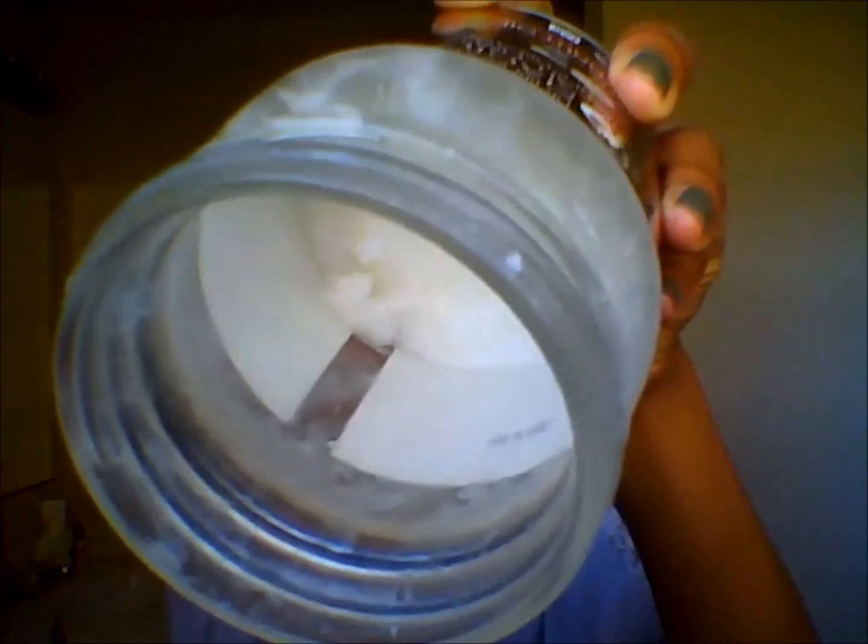Now we're going to take our coconut oil — it's in solid form right now. I'm just going to grab about this much, not too much, then rub it in my hands and it turns into oil. We start on the ends because, as you know, that is the driest place on a curly head.